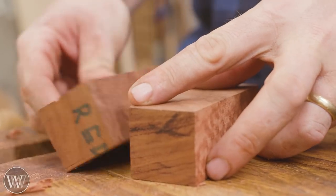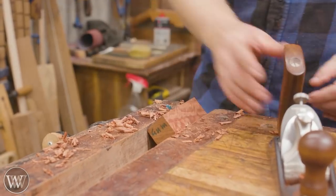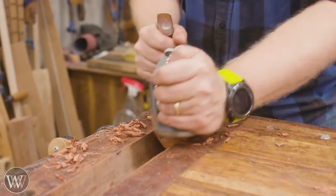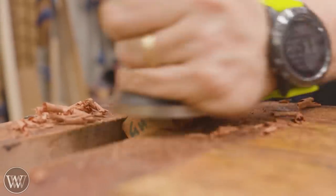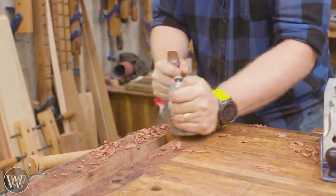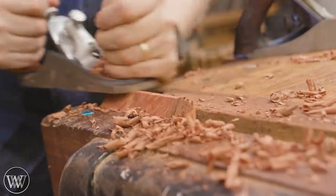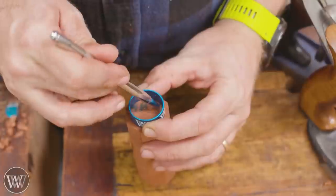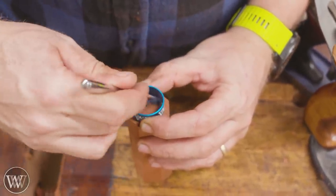We want to make these squares into octagons, which means taking off all four corners equally. You can put it in the vise corner to corner and go at it. I'm using a smoothing plane set a little heavier than I'd normally like, with the chip breaker pretty close. Even so I was still getting some tear out, and I'd have to go back over with a file and then a really fine setup on the smoothing plane to do the octagonal on all four corners.